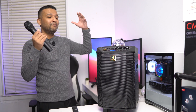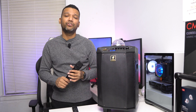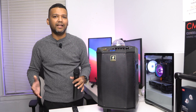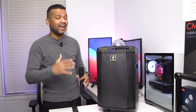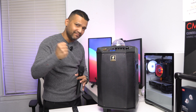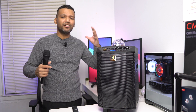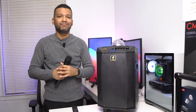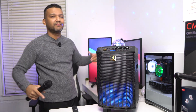Alright guys, I just wanted to share my thoughts on the Tonor K20 karaoke machine. I personally think this machine performed really great. The only things I didn't like are that the speaker isn't super loud and the bass doesn't hit super hard — it's there, but not booming. But overall, for what this karaoke machine offers at this price point, I think it's pretty good. See you guys in the next one — peace! Keep on partying!